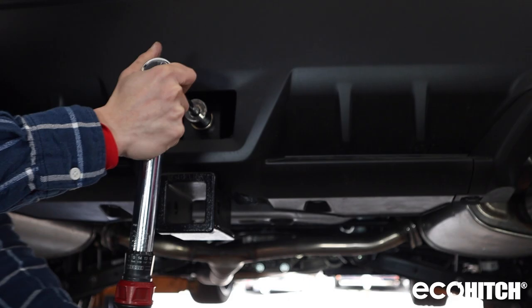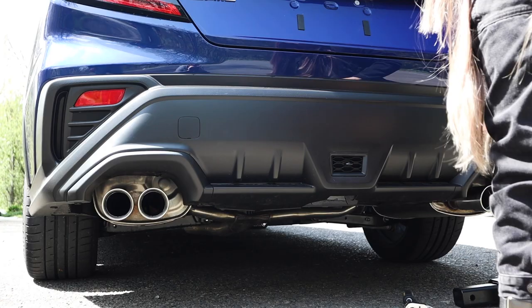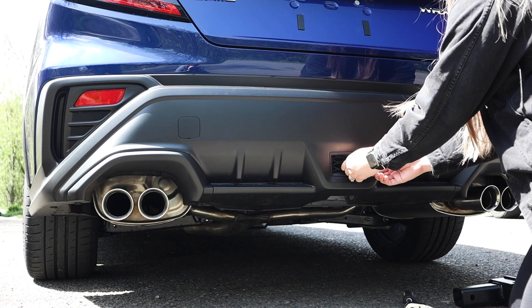Lastly, attach the receiver. Now you have successfully installed the EcoHitch on your Subaru WRX.